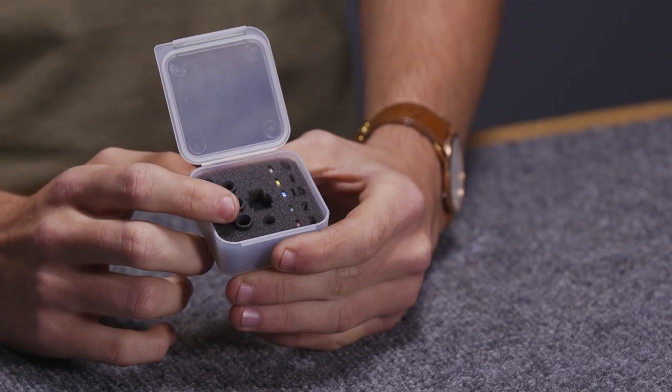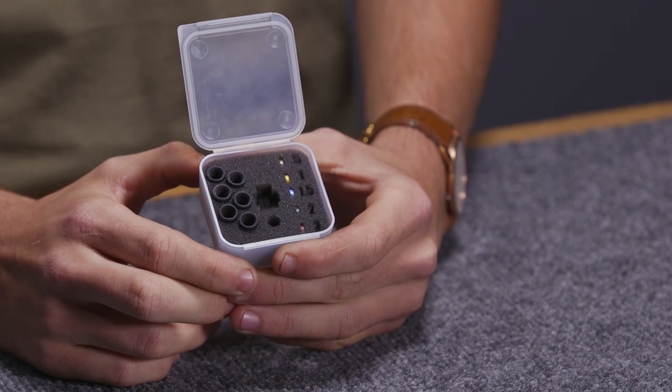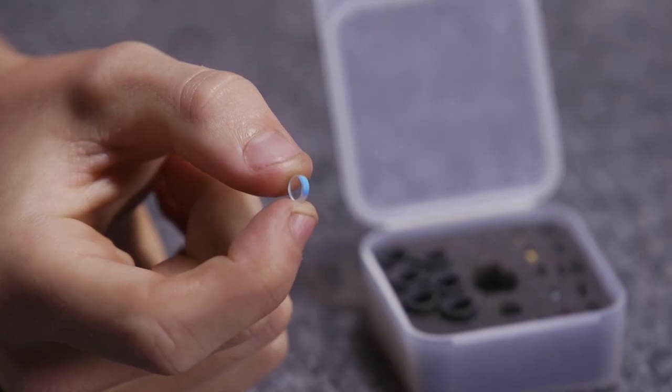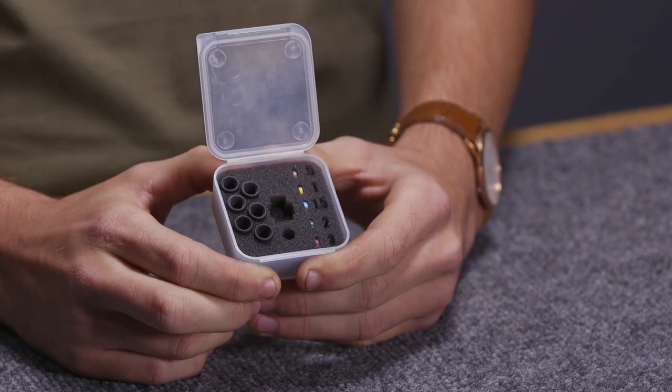The aperture sizes go from 5/30 seconds to 1/8th to 3/30 seconds to 1/16th to 3/64th to 1/32nd. The clarifier powers go from 0.5 to 1 to 1.5 to 2 to 3.